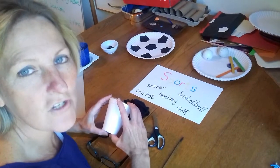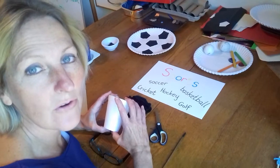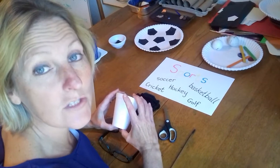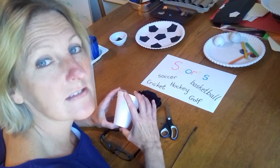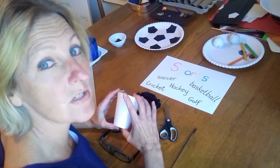Hello Busy Bees! Our project this week is sport and we've been talking about how doing sport is good for you — it's good for your mind and it's good for your body — and we're doing different crafts that have to do with different types of sport. So today's craft is about basketball.